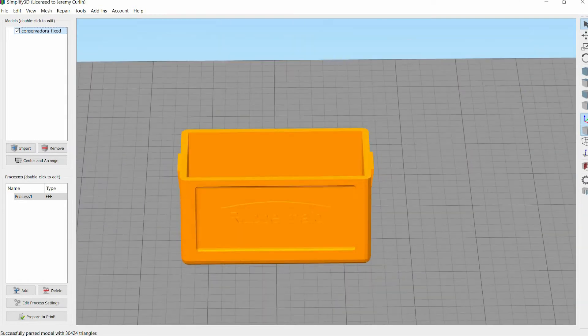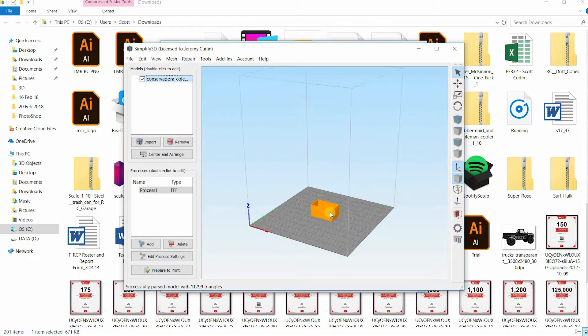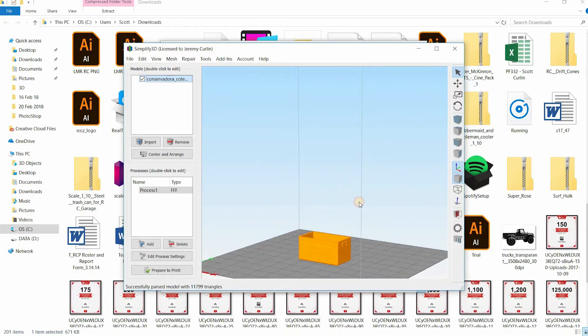So Rubbermaid cooler — there wasn't a Coleman was there? Oh, that's it. Okay, so you can download the Coleman or the Rubbermaid. Well, let's do Coleman. Should we make it green or blue? Yeah, we'll keep it blue.